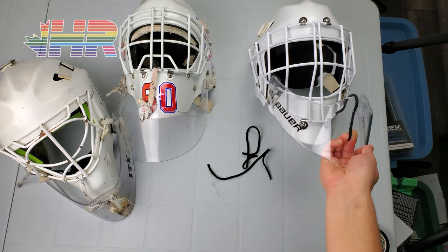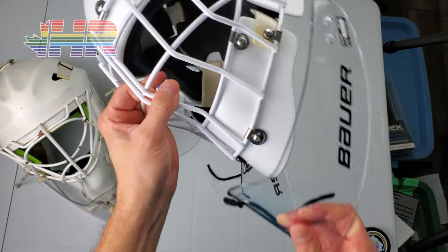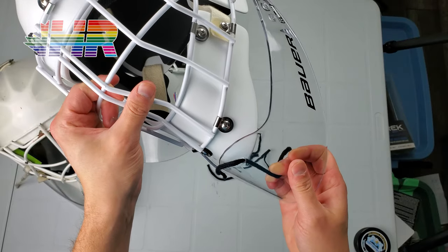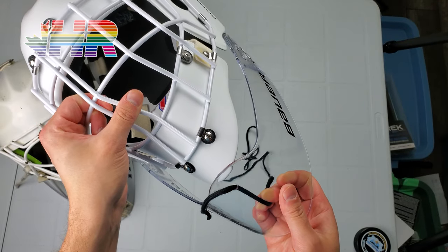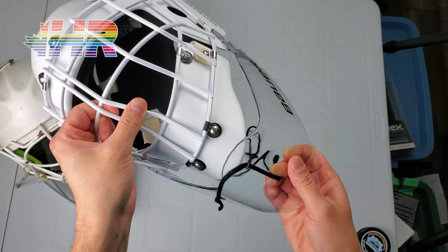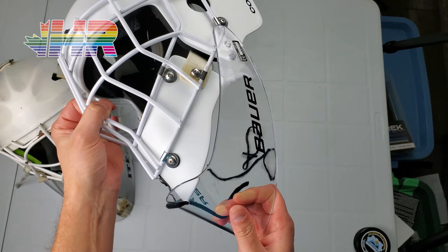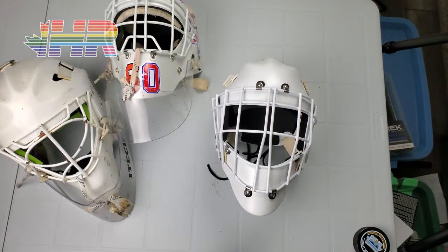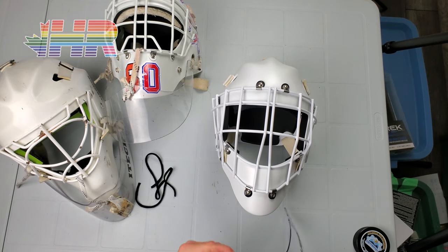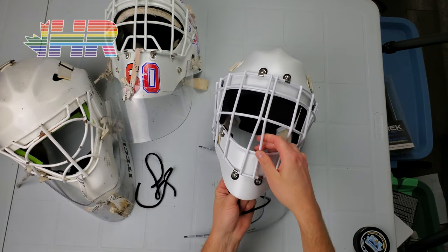This is a weird mask to use a dangler on, as you can kind of see. Someone suggested using a lacrosse dangler, but I'm just going to go with this one because I'm used to it and it does cover what I want. I'll probably have to use skate lace anyway, because these laces aren't quite as long as I need, but we'll see what I can get done here.